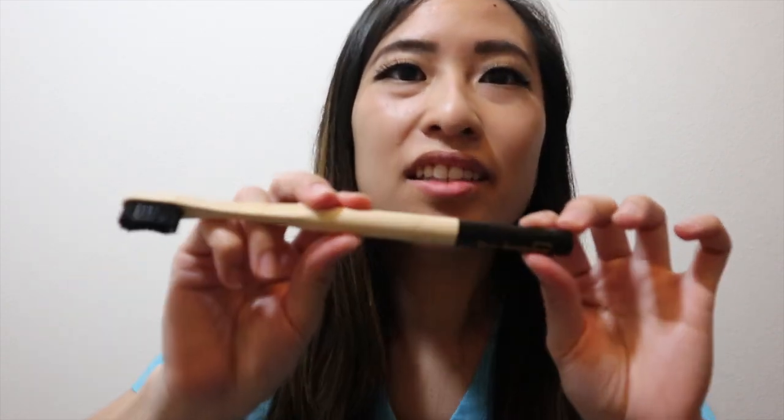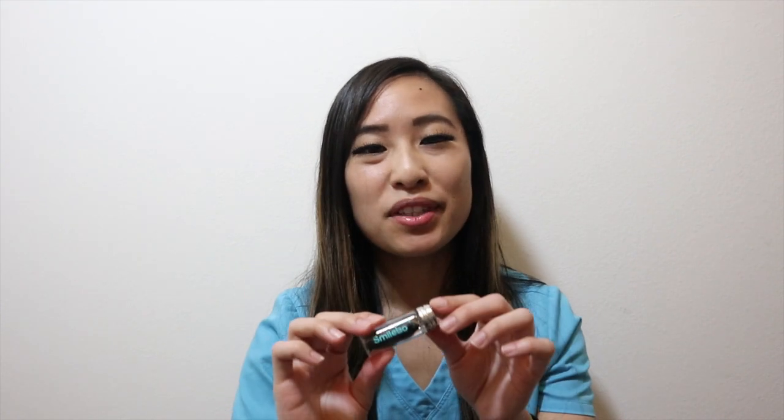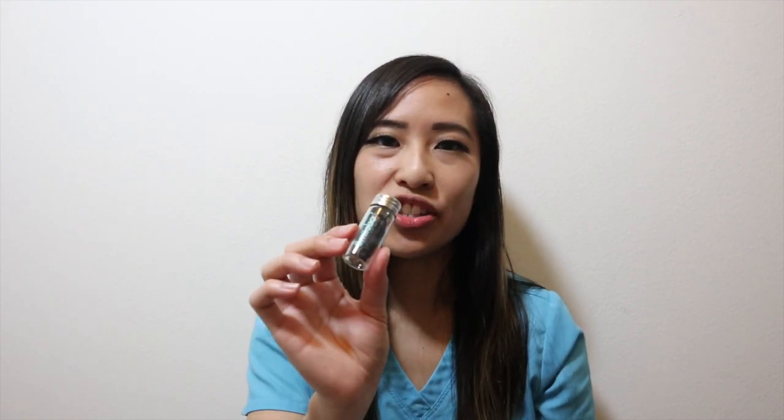So I tried out the products. I really like the toothbrush — the bristles are really soft so it's easy for me to clean in between my teeth. The toothpaste was not too strong of a minty flavor, which is really nice, and I really enjoyed the floss. It was very easy for me to use.